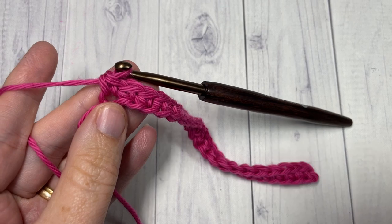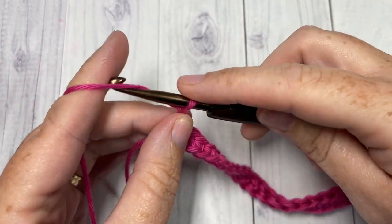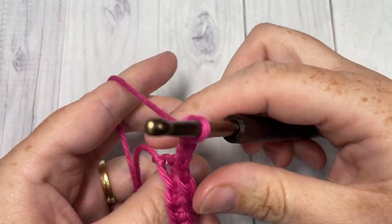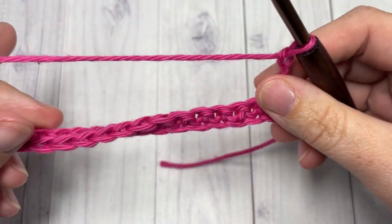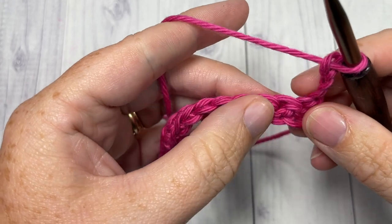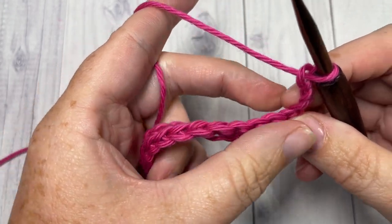At the end of Row 1 you're going to chain three, which counts as a double crochet stitch, and turn your work. For Row 2 we're going to skip the first two stitches, and into the next stitch you're going to work four double crochet stitches and one puff stitch.